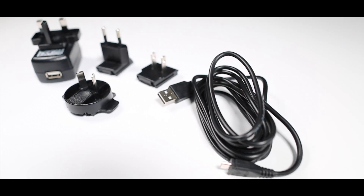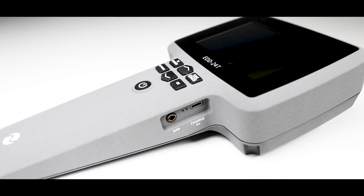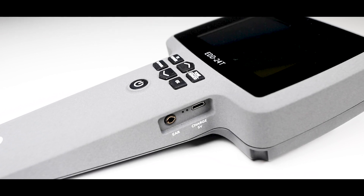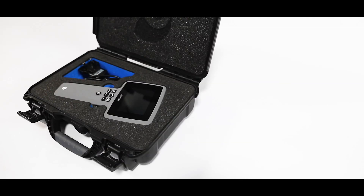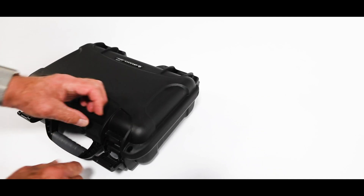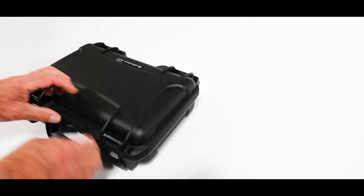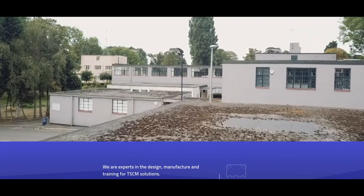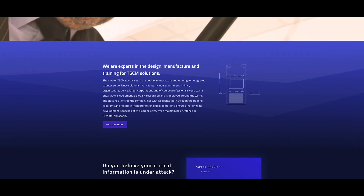There is a 5 volt charger supplied with the unit. It is charged with an industry standard, commonly used connector. A standard 3.5 mm socket is provided for the earbuds, which are supplied. The NLJD EDD24 is supplied in a rugged military style case to securely house the equipment and accessories. For more information, visit the Shearwater TSCM website where all technical data sheets can be downloaded.